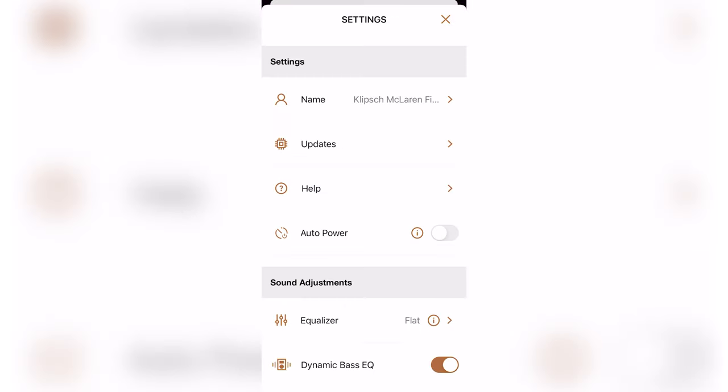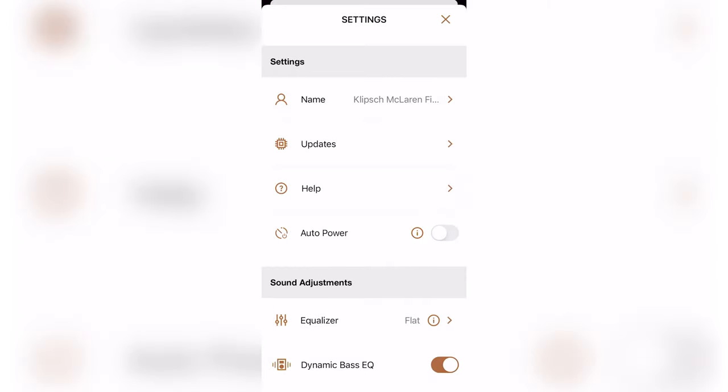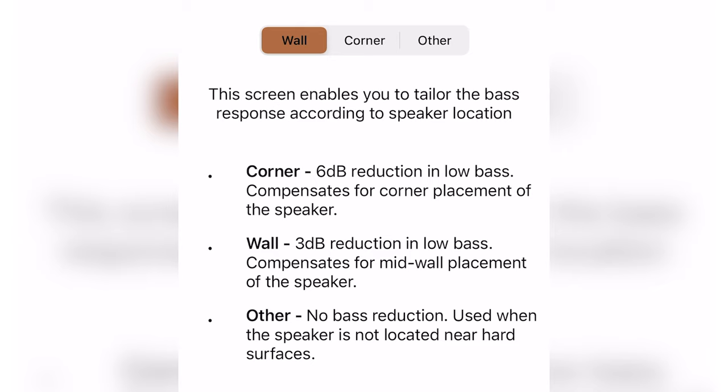In the settings there's an auto power option that puts the unit in standby mode after 15 minutes of no signal or inactivity. Klipsch also has a speaker placement section that utilizes DSP depending on where you have them set up in your room. Choosing 'wall' provides a negative 3 dB reduction in bass, choosing 'corner' provides a negative 6 dB reduction in bass, or 'other' if your speakers are not placed next to a wall or corner.